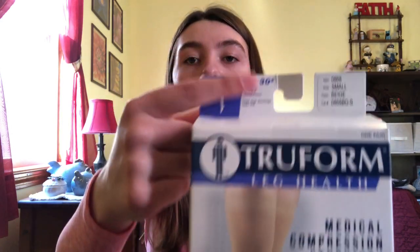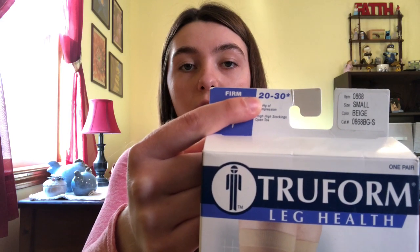These are the compression stockings that I wear. These are called True Form and this is the range that I get — 20 to 30 — because that's what was recommended to me by my doctor. I also opt for the toeless ones, as you can see here. They do make different kinds. I used to get the ones with toes but I found them to be kind of hot in the summertime. So I always get these ones, and without further ado, let me show you guys how to put them on.